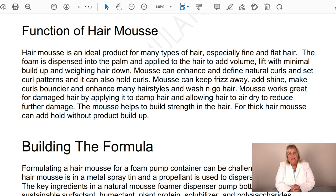The mousse is ideal for many hair types, especially fine and flat hair. The foam is dispensed into the palm and applied to the hair to add volume and lift with minimal buildup — that's huge because buildup is a real problem, especially for fine hair. It doesn't weigh the hair down. It can define natural curls, set curl patterns, and with a fixative, hold curls. It also helps keep frizz away by lightly sealing the hair against humidity, adds shine, and makes curls bounce.